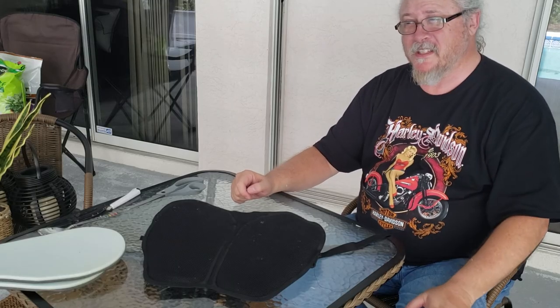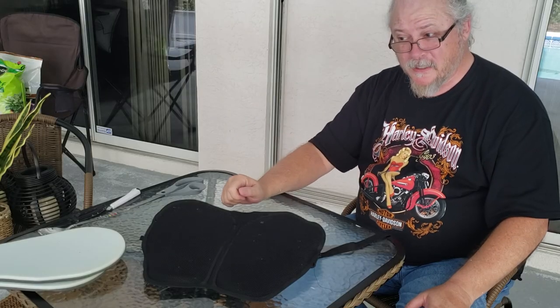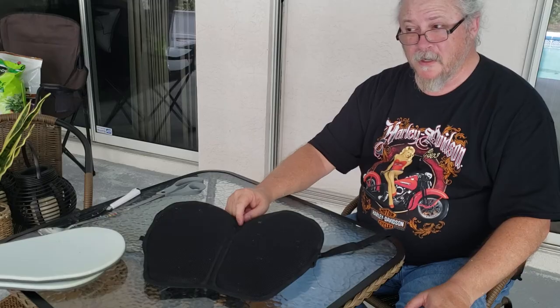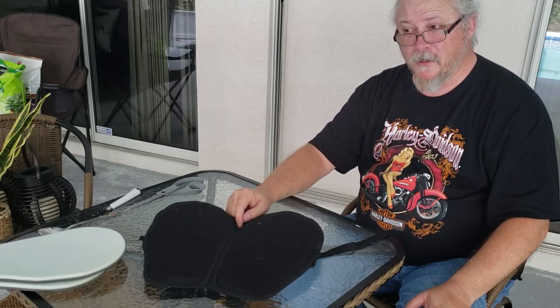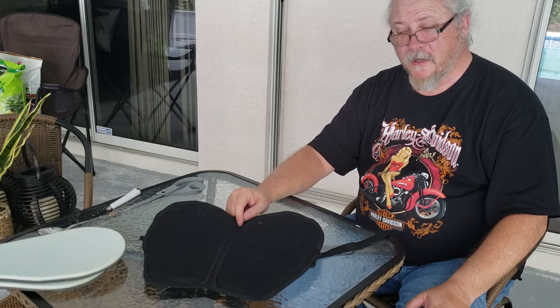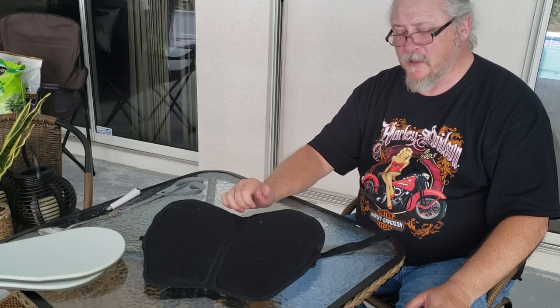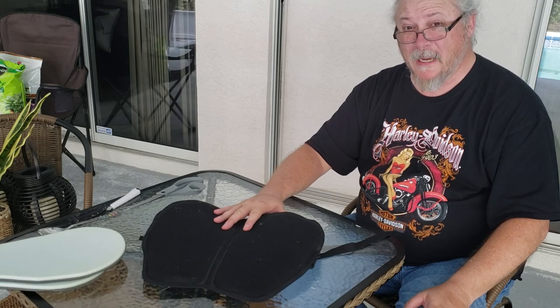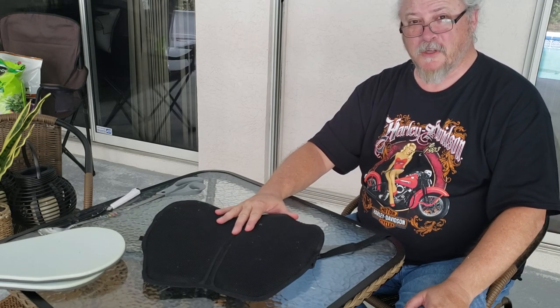I'll do a follow-up on it — going on another trip in September of this year. It's going to be about a 7,000-mile trip: Florida to Las Vegas through the back roads of New Mexico, Arizona, work your way up to Colorado, stop by Utah, and head on back. Should be about 6,000–7,000 miles, and I will give you a follow-up on this to see if it is as good as I proclaim it to be. Thanks for watching.